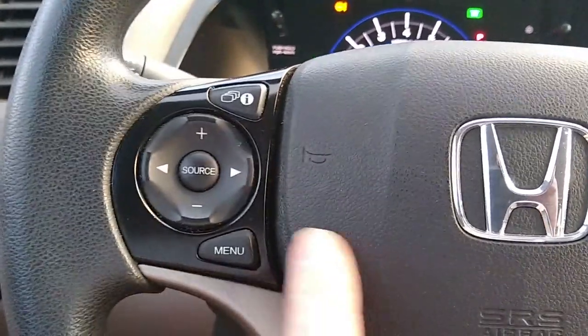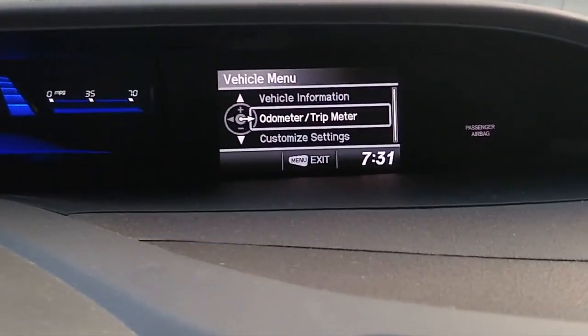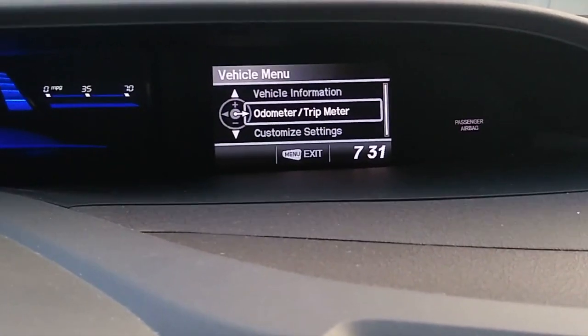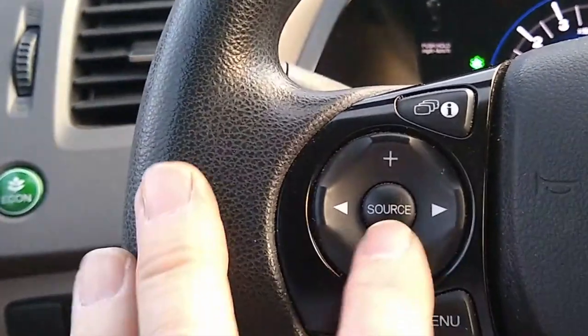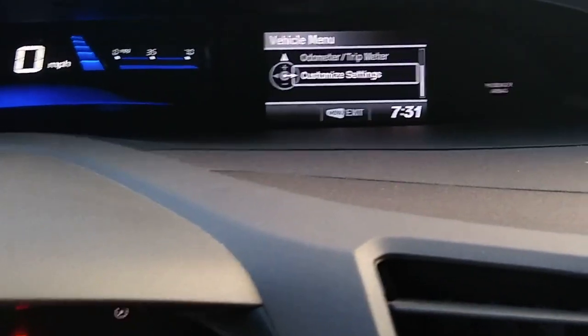To do that, you're going to press the menu button. This will put the screen on the vehicle menu. You'll notice there is what is called the customized settings. To get to that, you're going to scroll down using the minus button. And now you can see we're on the custom settings.